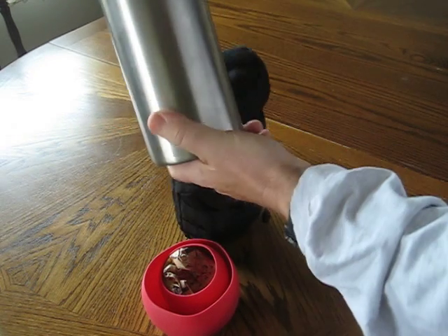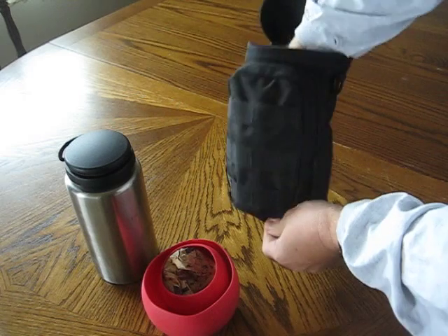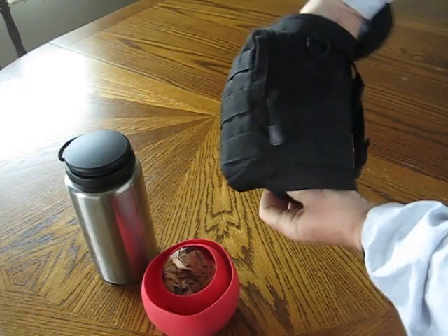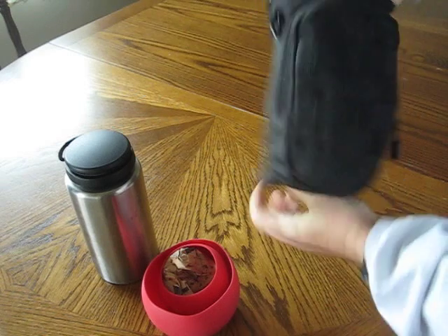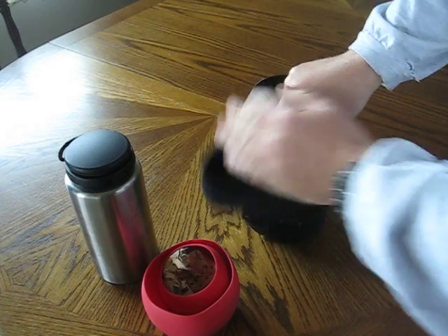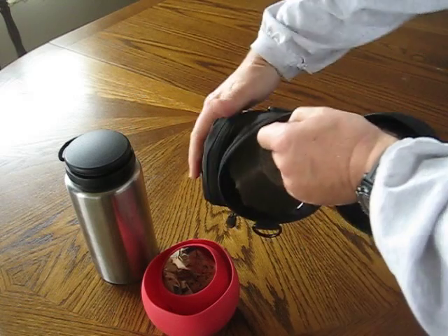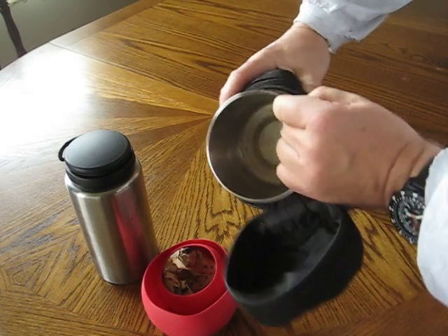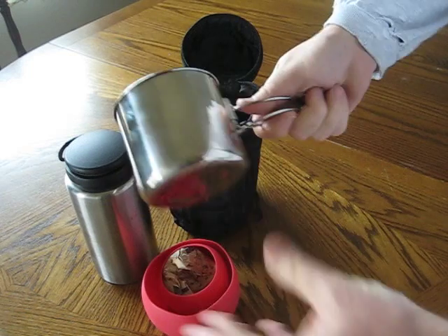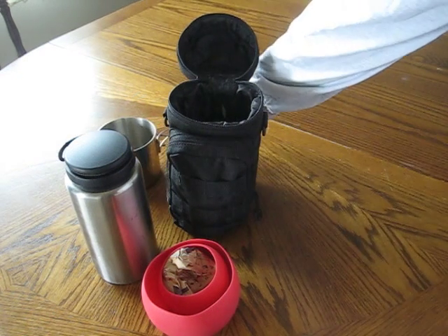Then we have the 32-ounce Gaillette bottle itself. On the inside, she has the stainless steel glacier cup — it comes right out. It's got folding handles on it. Not too bad. She can cook in this if she needs to. So we'll set this to the side.